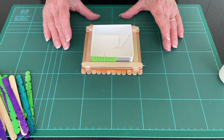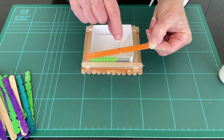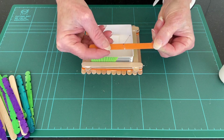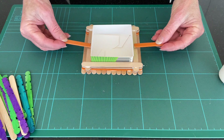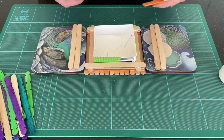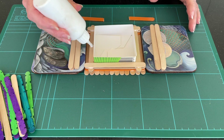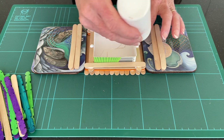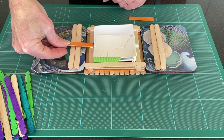Now we're going to add a perch. Take one of your lolly sticks, measure halfway, score it with either a craft knife or some scissors, and then break it in half. Then attach those to the sides. To make sure the perch is holding place while waiting for them to dry, set up a couple of little stations at the same height so you can continue.